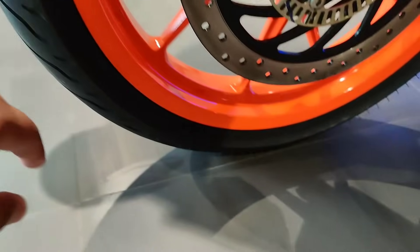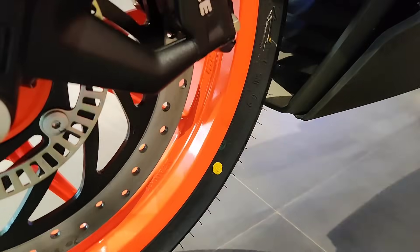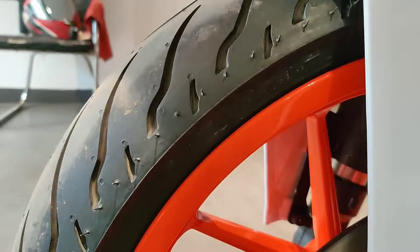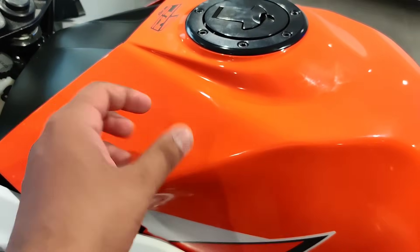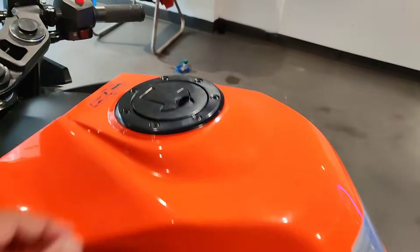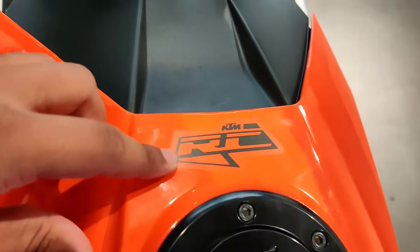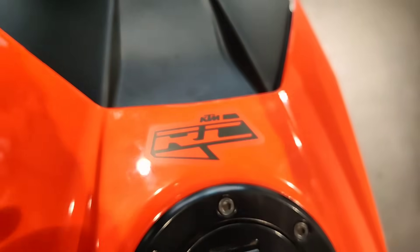The orange color caliper looks great. If we talk about tire size, the front tire is 110 section on a 17-inch wheel — it's a great grip. If we talk about the tank, it has a great paint quality with a glossy finish, which is very good. We have a fuel cap here, and if you look at the KTM RC branding on the tank, the detailed attention from the company is very good.